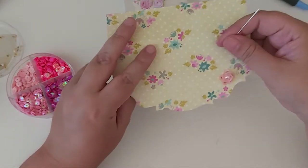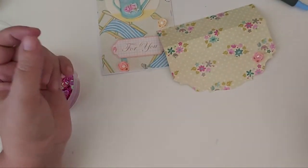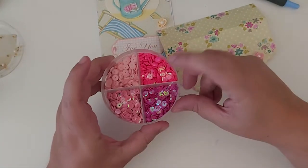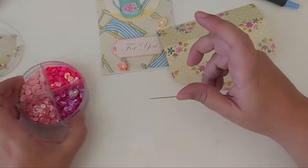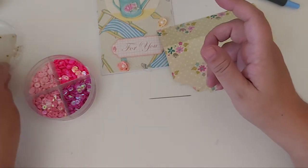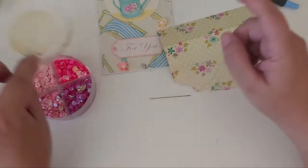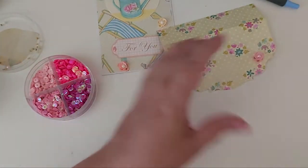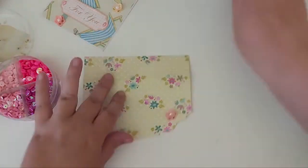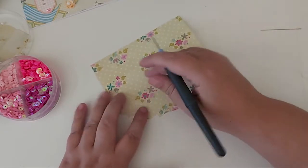So you're going to need something to work on, you're gonna need a needle and thread, you're gonna need a poke tool, and you're gonna need some sequins — you can use all different colors and things. And you're going to need some sea beads and then a center bead for the center.